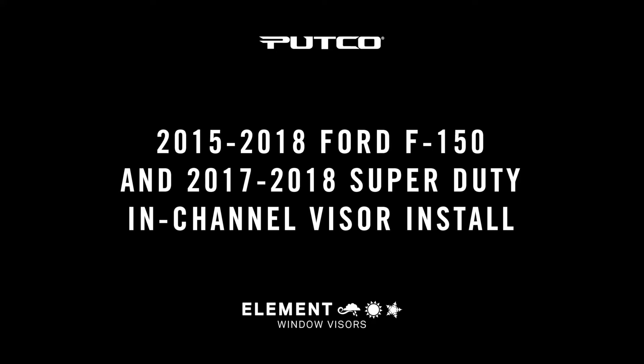This video is for installations on 2015 to 2018 F-150s as well as 2017 Super Duties. Please read all instructions prior to installation.